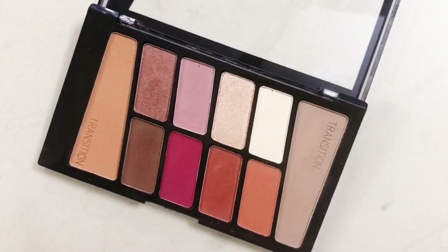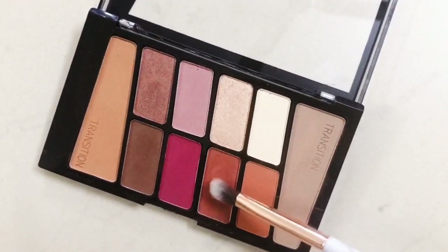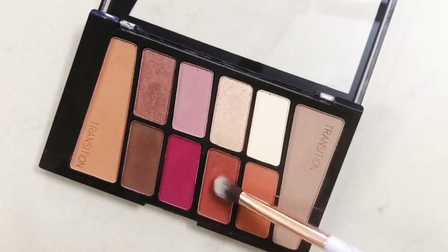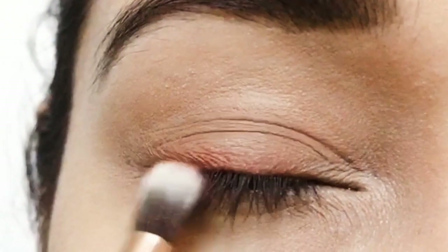Then with a small fluffy brush I'm going to take the brick red shade and apply it directly over my upper lash line, and blend it in.